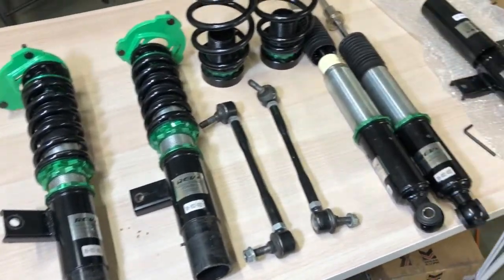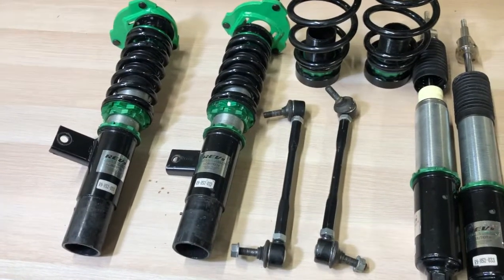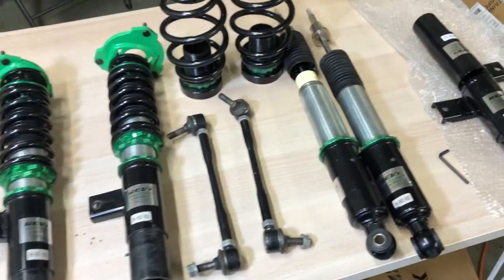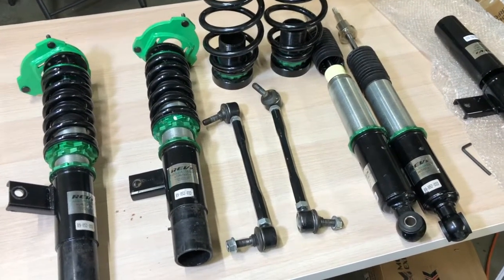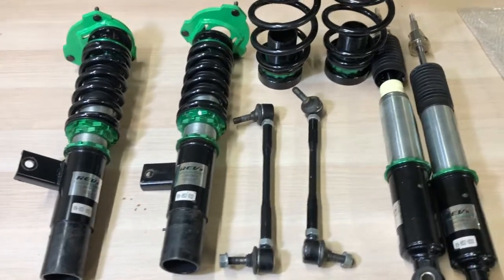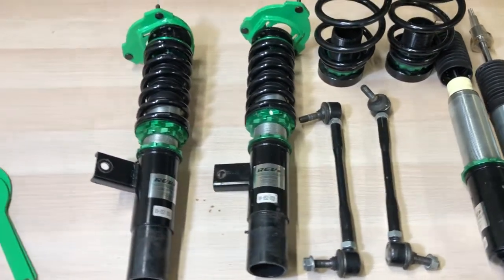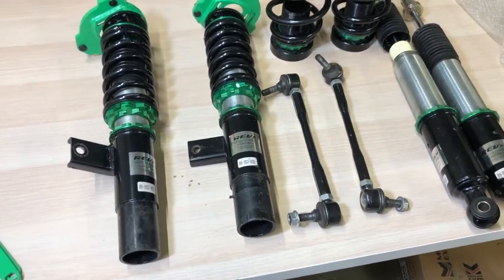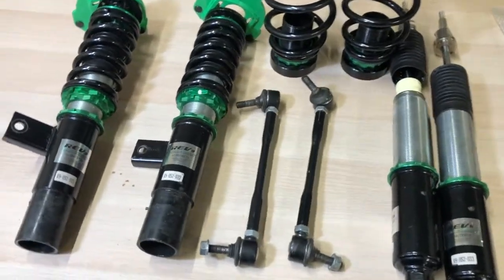I've been wanting to make this video for a while to show everybody the right way to adjust the height and the dampening on Rev9 coilovers. Before we begin, I want to go through the obvious and let you know that this is not a brand new kit. This is a used kit that came off of a customer's car, so it will be dirty and have scratches. This is not how the kit comes brand new in the box, so please keep that in mind.